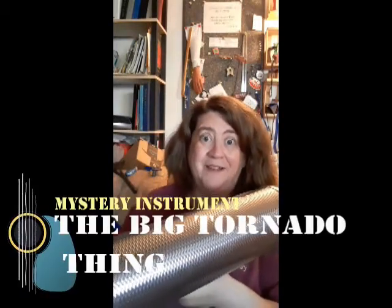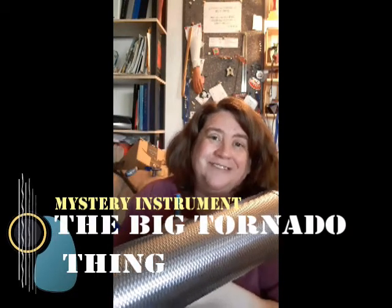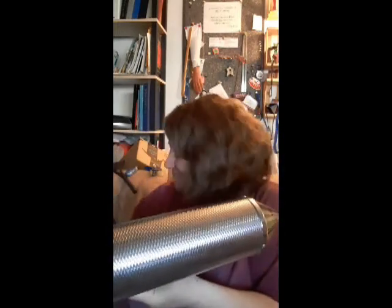I've always just called this one the big tornado thing. So that's what we call it — the big tornado thing. Thanks for being here for this mystery sound. See you next time.